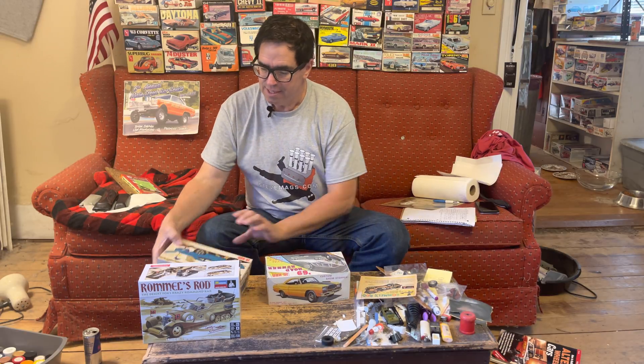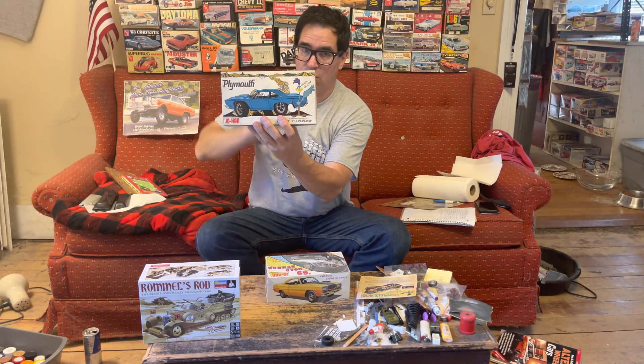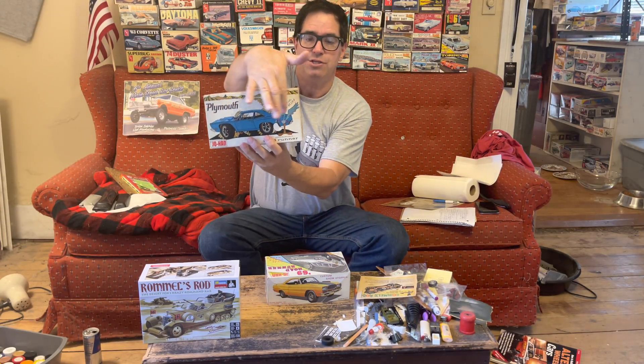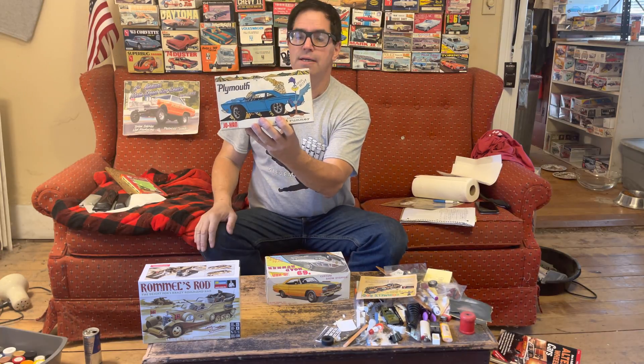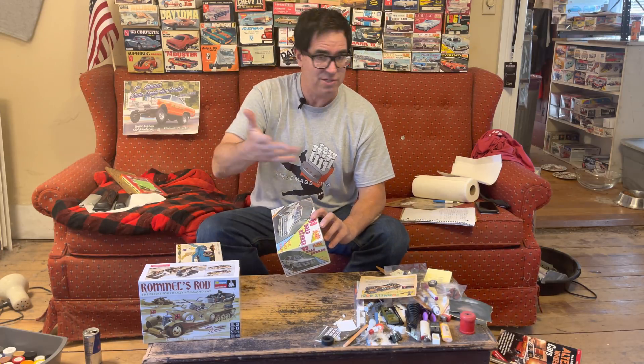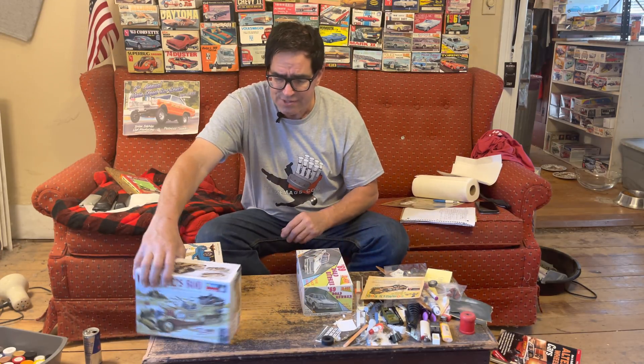It's conceivable, maybe, that the beep-beep character here, which Chrysler paid Warner Bros. 7 Arts — reportedly either $5,000 or $10,000 to license for the entire run of the Roadrunner — maybe that was not in play when Johan relaunched the kit in 1973-74. I don't know.